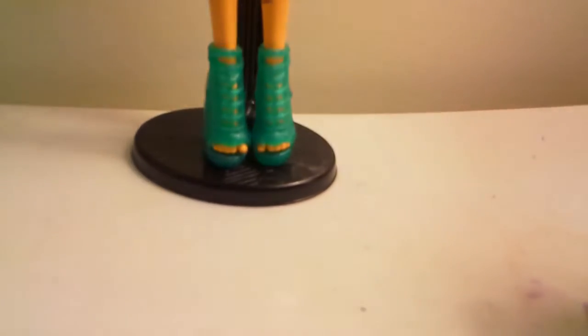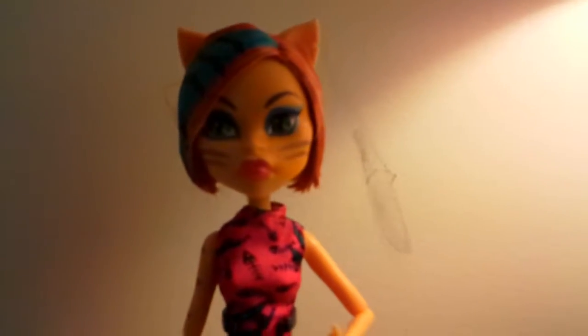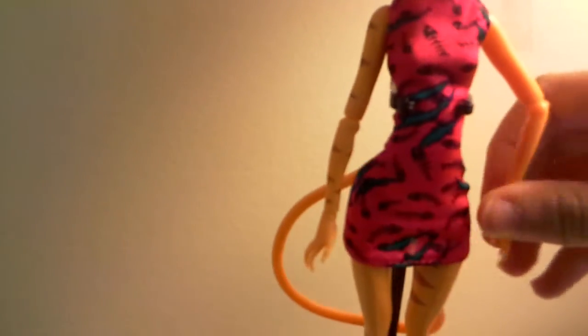We finally got her on a stand and out of the box. We're going to show you how she looks. These are her beautiful shoes — I really like the shade of blue they used. So she's half-cat; she has cat ears and a cat tail, which is removable but we don't want to remove it. She has articulation like every Monster High doll, and she has blue streaking in her hair.